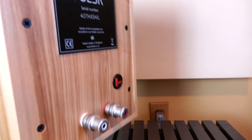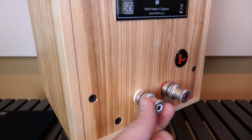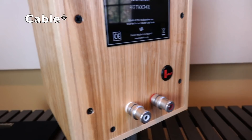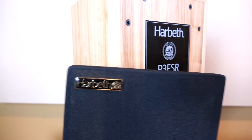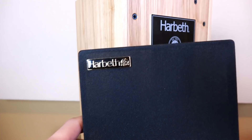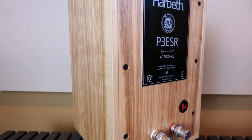Moving around to the back, we have our plate and our very expensive WBT binding posts, which should work with just about any loudspeaker termination you can think of. We also have our grills. If I had any complaints about this speaker as far as build quality goes, it's the little badge that's basically just a sticker — I wish it was more plastic or something like that. But all in all, I'm okay with it. The grills are magnetic, so if you want to take them off, just use a small magnet and it should come right off. That's your 40th anniversary P3 ESR. Now let's talk about how they sound.